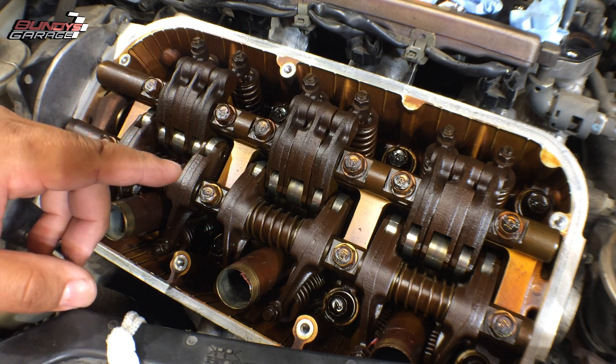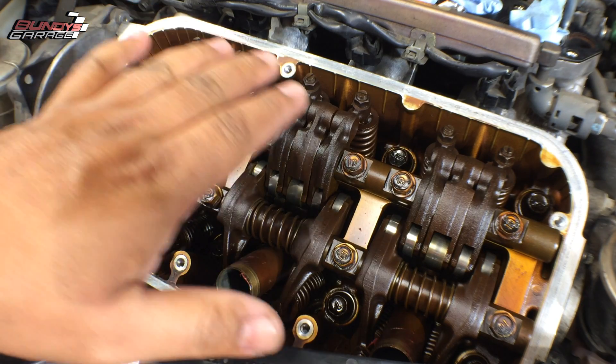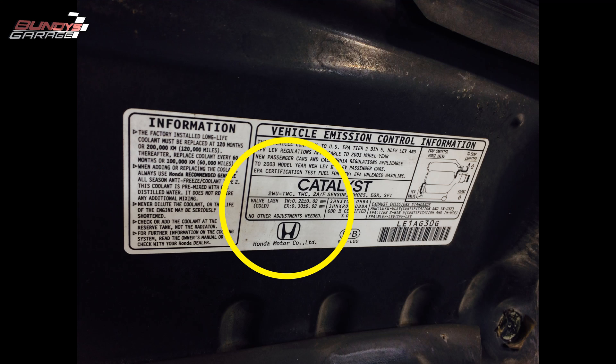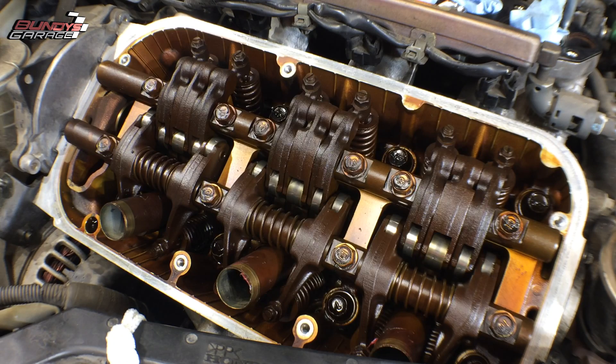You only do the adjustment when the engine is cold. Honda calls it valve lash. For the intake, it's 0.22 plus or minus 0.02 millimeters. On the exhaust, it's 0.30 plus or minus 0.02 millimeters. So it's not a whole lot of room to play with.